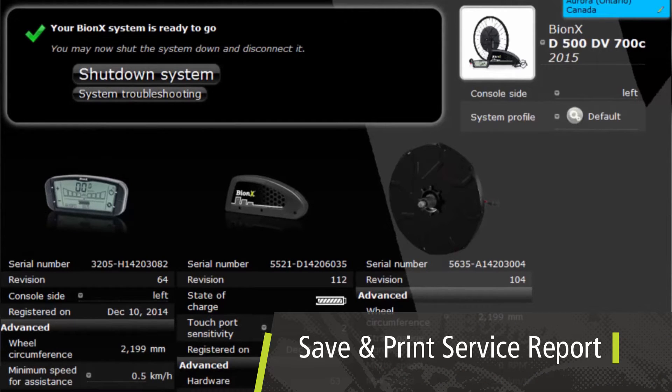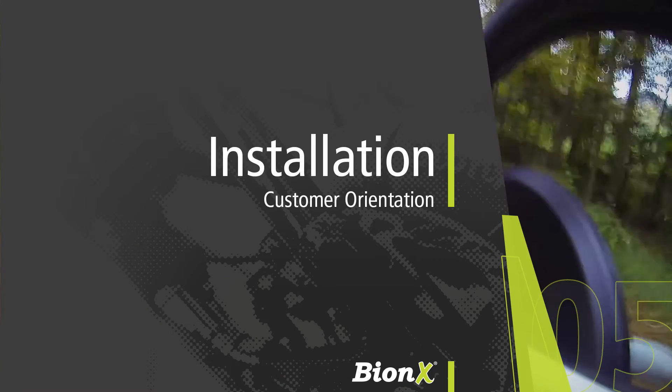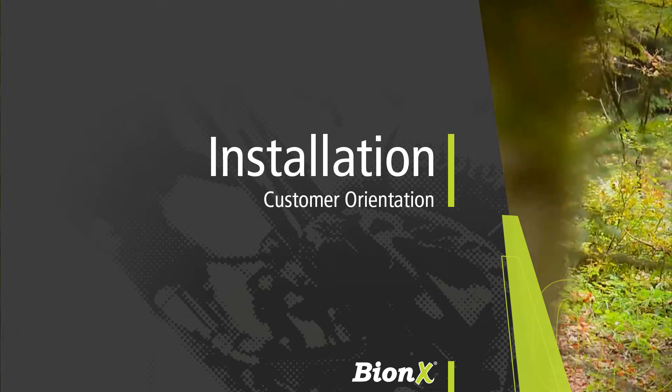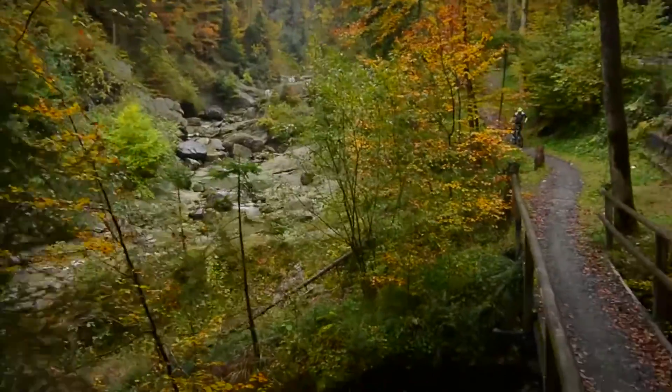You can save a copy of this report for your records, or copy and paste the console, battery and motor serial numbers into your point of sale system. It is good practice to record the key number, but this can be found later as it is engraved on both the keys and the battery lock cylinder. All that's left is a quick test ride to make sure everything is working well.